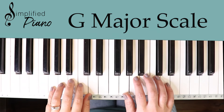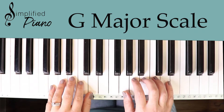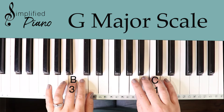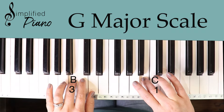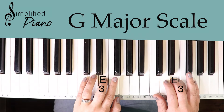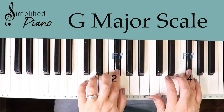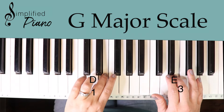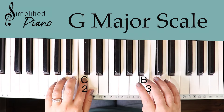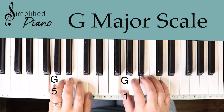If you really want to get tricky, you can put the two hands together. Start on the bottom G's together, line up your five fingers, and I'll go slow showing you how to bring the two hands together. We're going to bring the thumb underneath in the right hand and finger three in the left hand over. Coming back down, we'll tuck the left hand thumb underneath, get the hand into position, then move the third finger over.